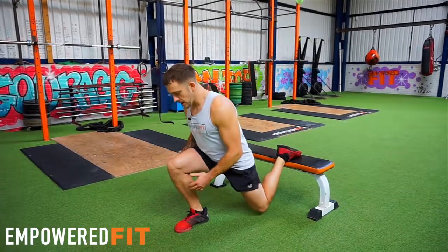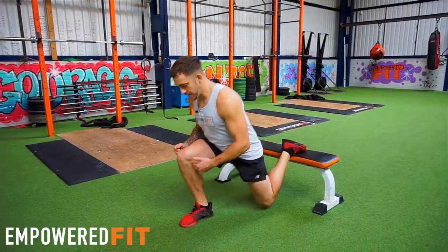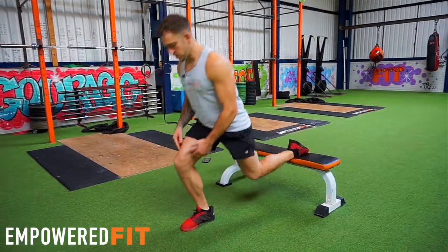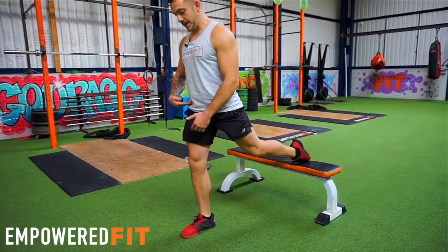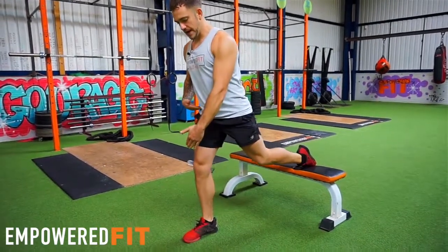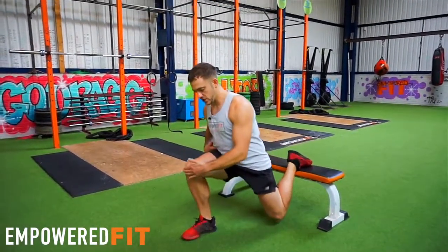Secondly, I'm not pulling myself backwards and I'm not leaning forward too much, so I'm allowing the hip hinge to do the work, so my knee is pretty much staying in a stable position and it's not going over my toe.